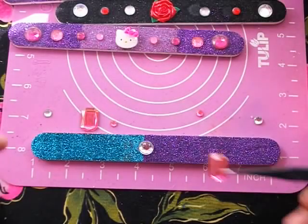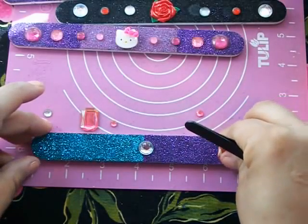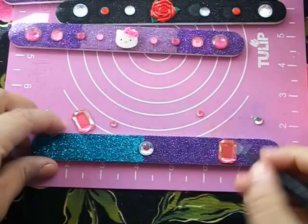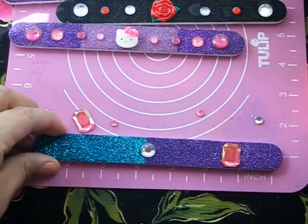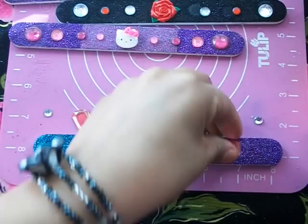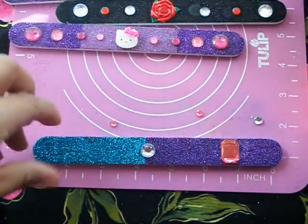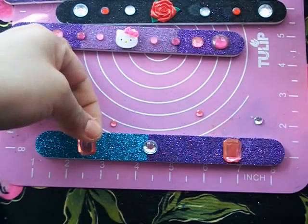I'm going to start placing the rhinestones, trying to keep the same measurement distance between them. Yes, this one is a little crooked and I'm going to try to fix it — but it moved, which is cool, no one's perfect. I'll just put some glue here and that will fix it. Then I'm going to center it again.